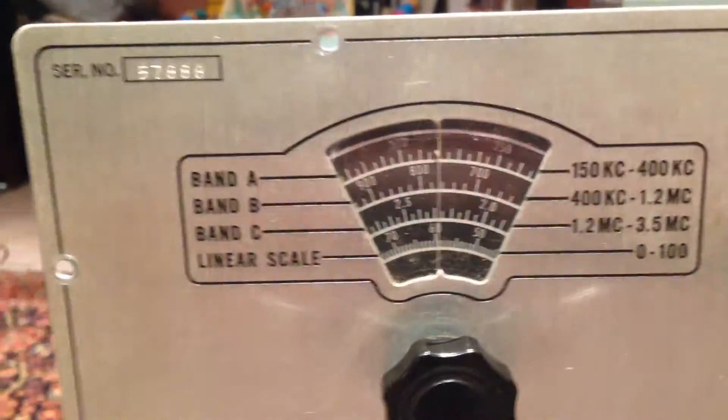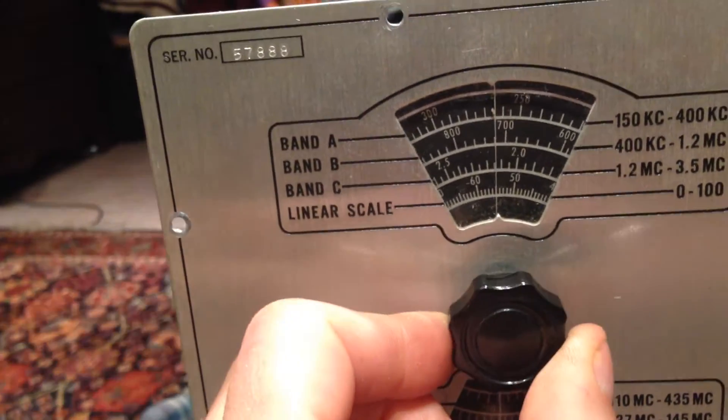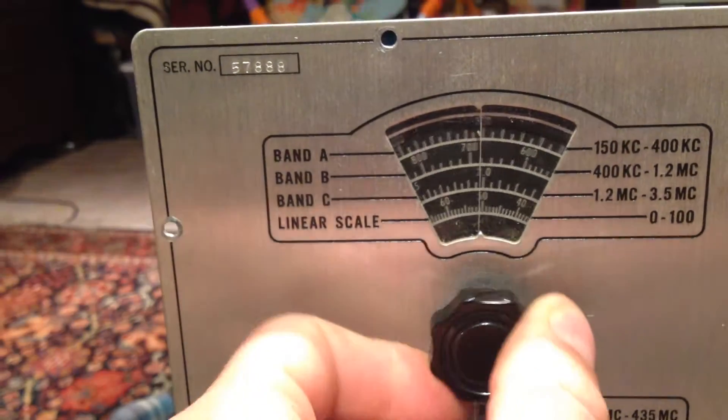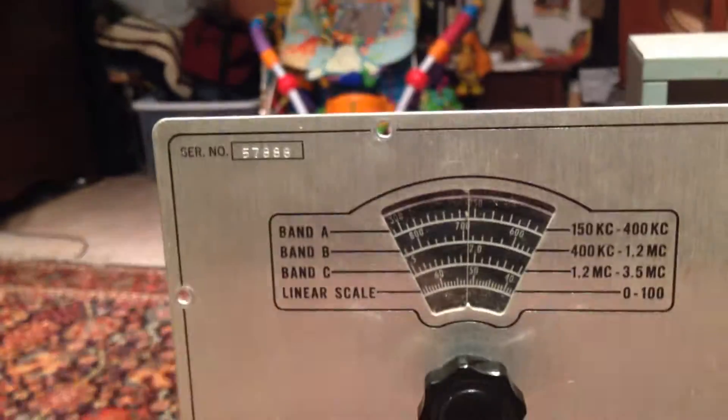They all look kind of similar and you have to remember which one is which. Anyway, give you a look — the dial bulbs are burned out, but it's got a nice action to it there. It's got a reduction-style mechanism where you turn this a little bit and the other turns more, like a rear end in a car.